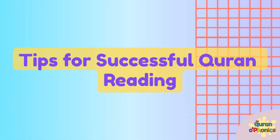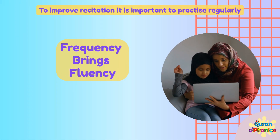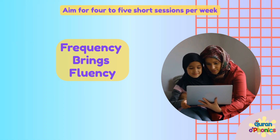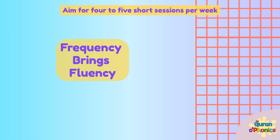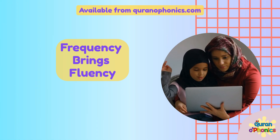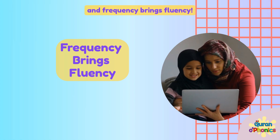Tips for successful Quran reading. Frequency brings fluency. To improve recitation, it is important to practice regularly. Aim for four to five short sessions per week. Use the free Quran reading record to help organize your child's Quran schedule, available from QuranOPhonics.com. Remember, practice makes perfect — and frequency brings fluency.